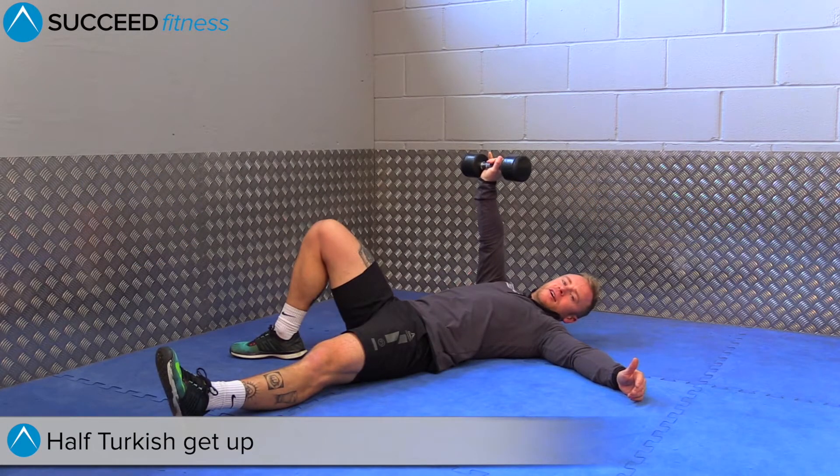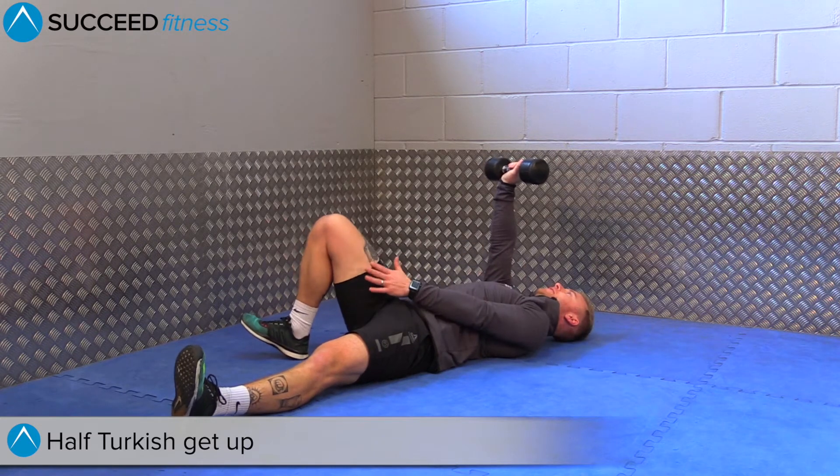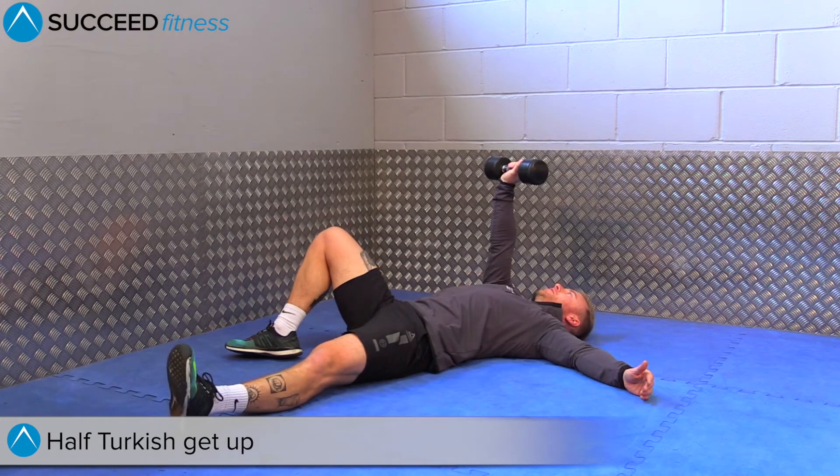This is the half Turkish get-up. You're going to place the dumbbell in your hand with a nice straight arm, locked out at the elbow above your shoulder. On the same side, the knee is going to flop out to the side and you're going to bend your leg.